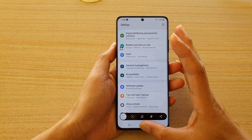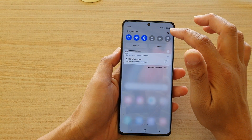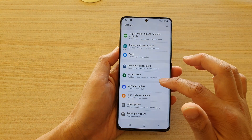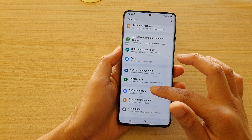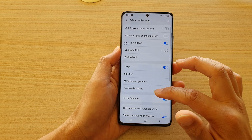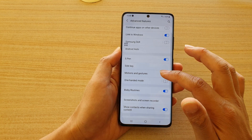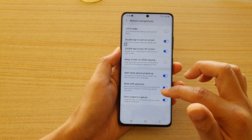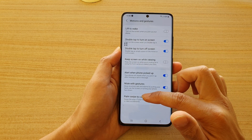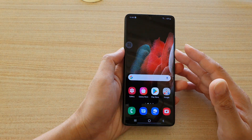If you find the palm swipe does not work, you can go into Settings. Swipe down at the top and tap on the Settings icon, then go to Advanced Features, then Motions and Gestures. At the bottom, tap on Palm Swipe to Capture and make sure that you turn it on.